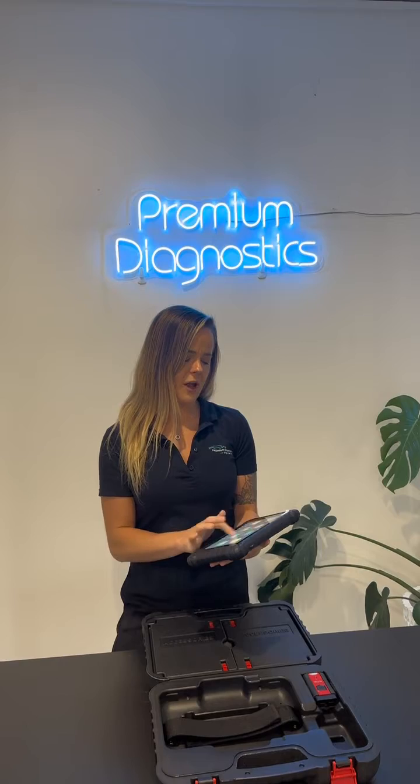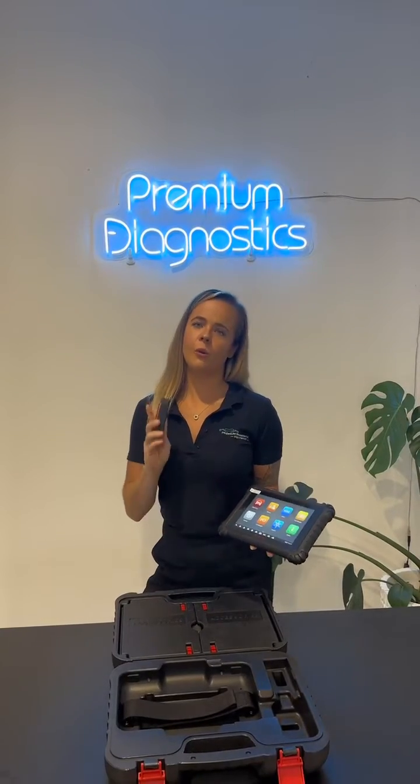The MS906 Pro is their latest model and they've made significant upgrades to the hardware and internals, making it extremely fast to operate. I'm going to plug this tool in, show you how it works and why you need one.